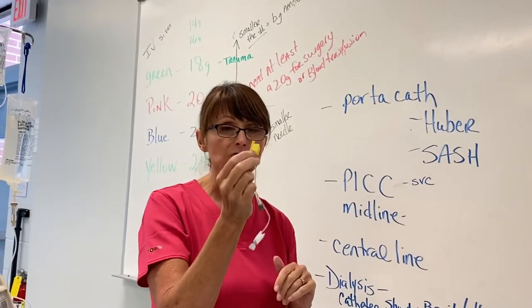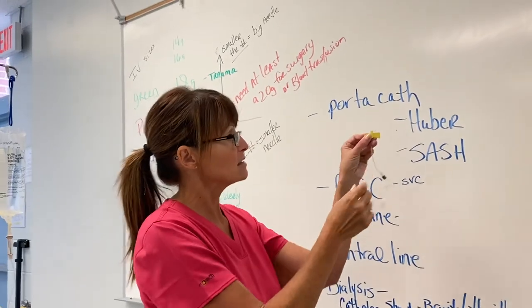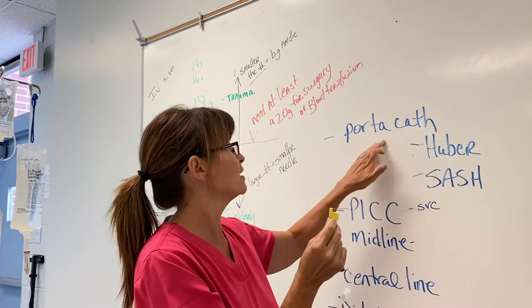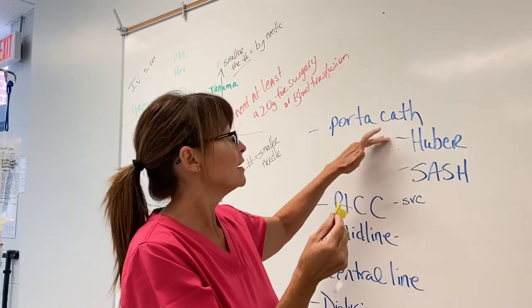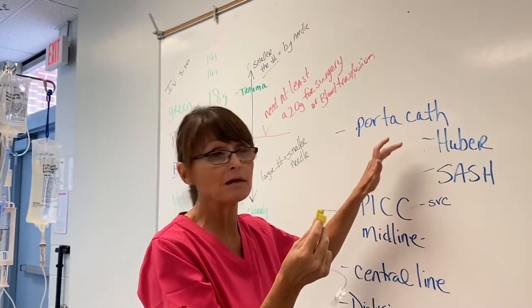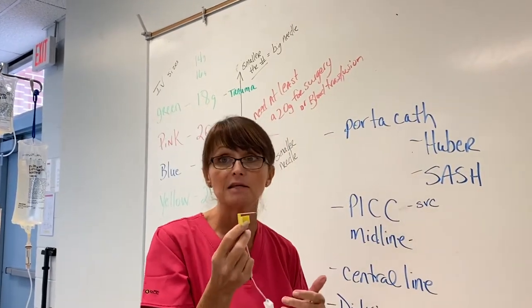The needle is changed out every seven days. But when someone is accessed, they have to be flushed usually every shift. If the patient has got one of these implanted by a surgeon and they're not in the hospital or have nothing going in, they have to come in to the doctor and get it flushed every 30 days to keep it open.